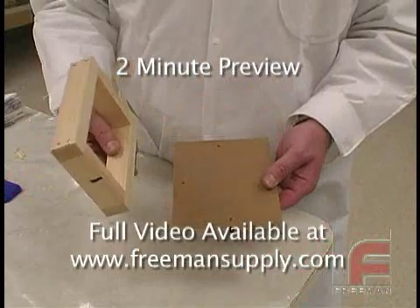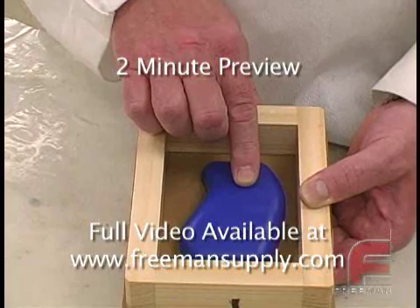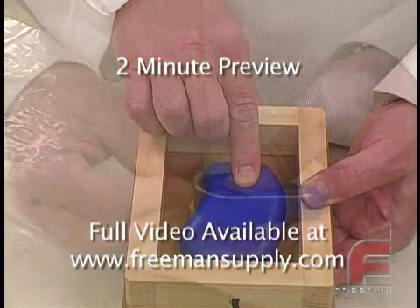We've constructed a mold box from wood, ensuring that our model will be surrounded by at least half an inch of silicone rubber. For larger models, we would allow for a larger margin of silicone rubber.